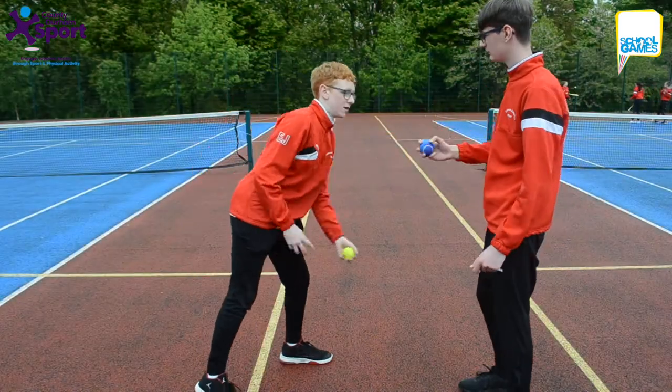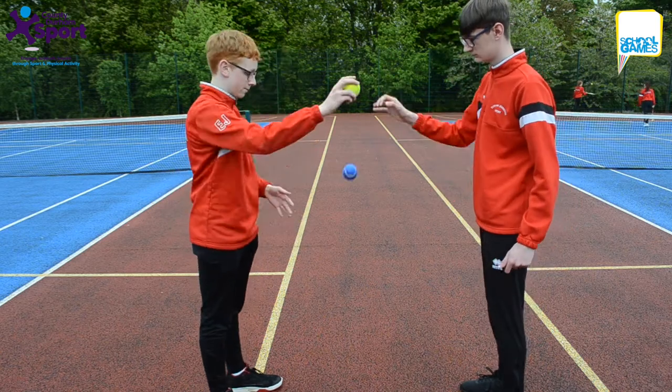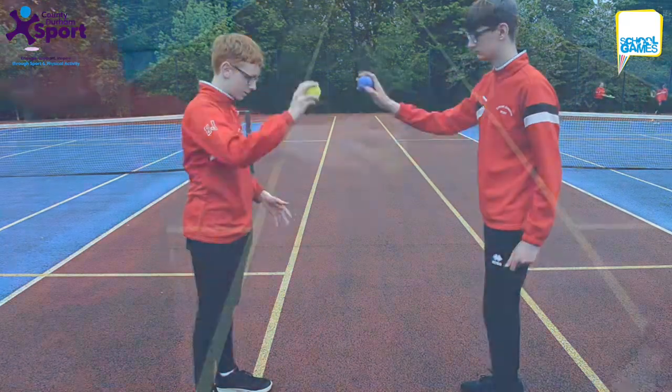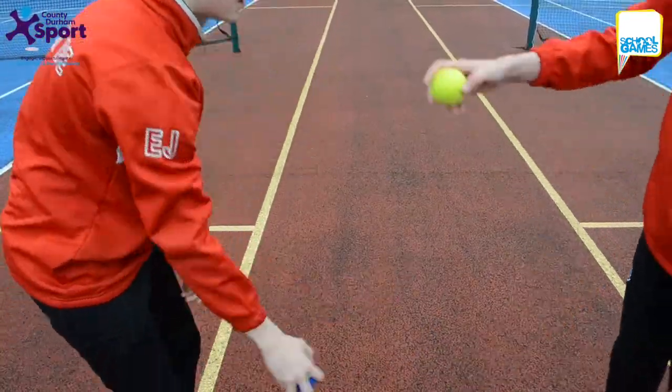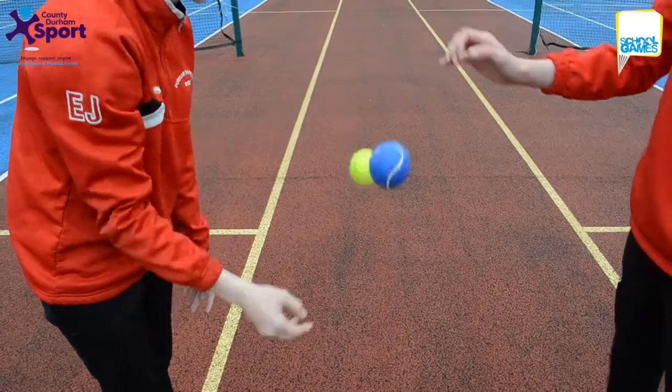This is Speedy Catches for key stage two. Pupils stand opposite their partners; each of them holds a tennis ball with their arms outstretched. At the same time, both pupils drop the ball and attempt to catch their partner's ball after one bounce. How many times can you do this successfully in one minute?